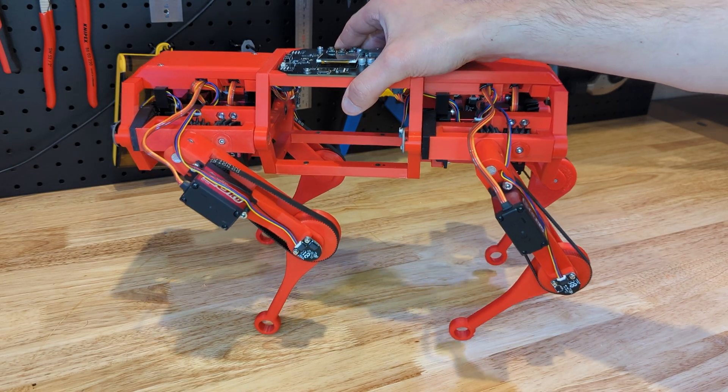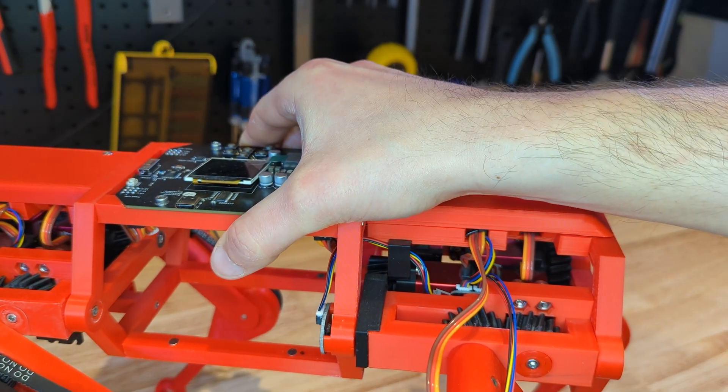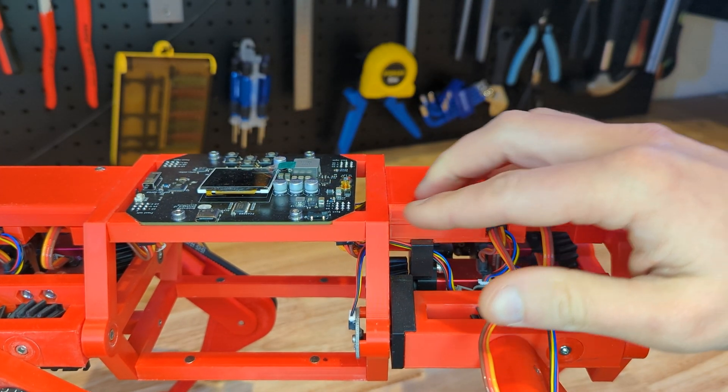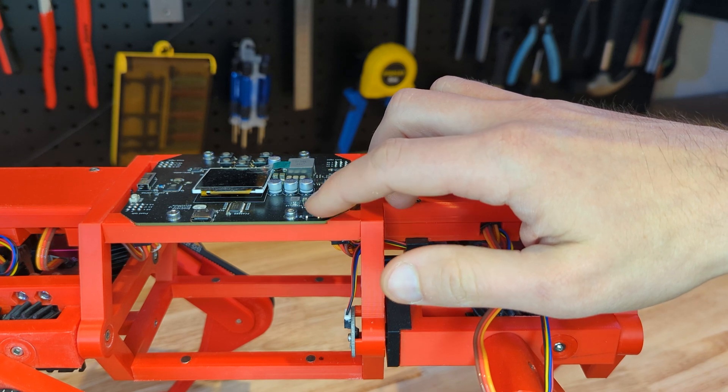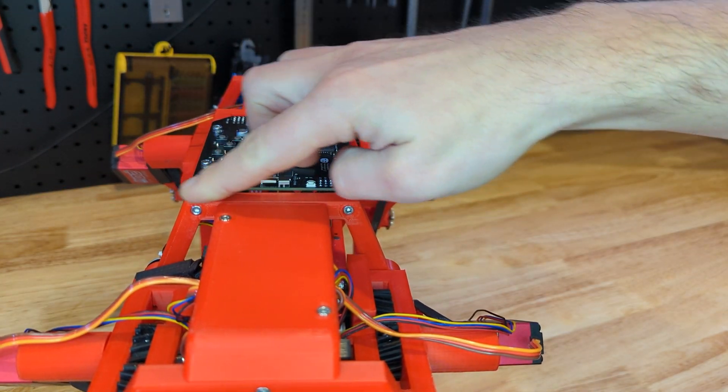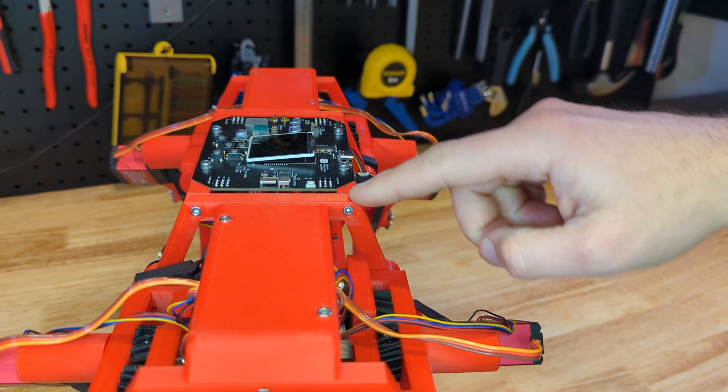Before I can continue, I need to repair the board. The bot tipped over and rolled onto its back from all the excitement. That broke the power switch, which I now need to replace. And while I'm at it, I might as well try to raise this bar here to protect the mainboard from further damage.